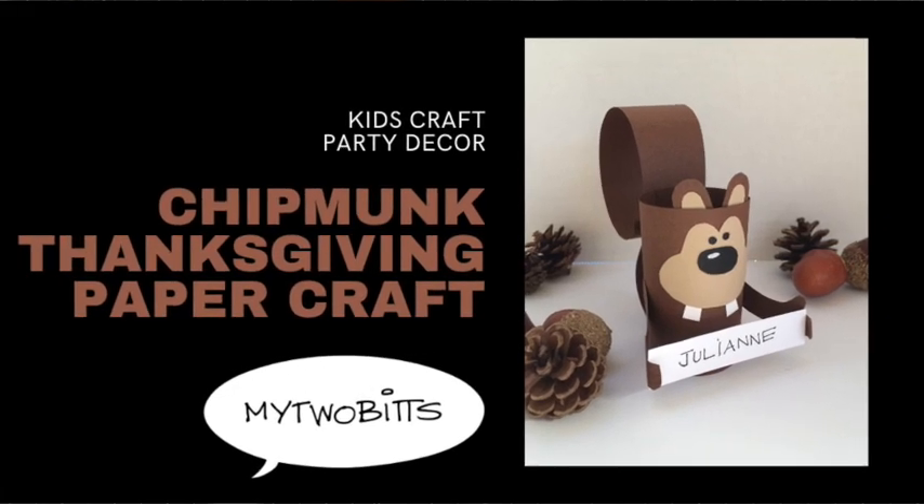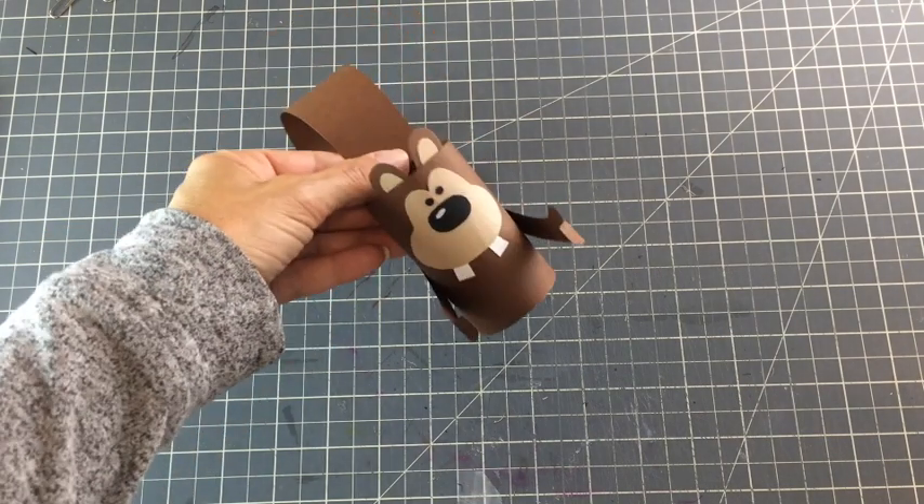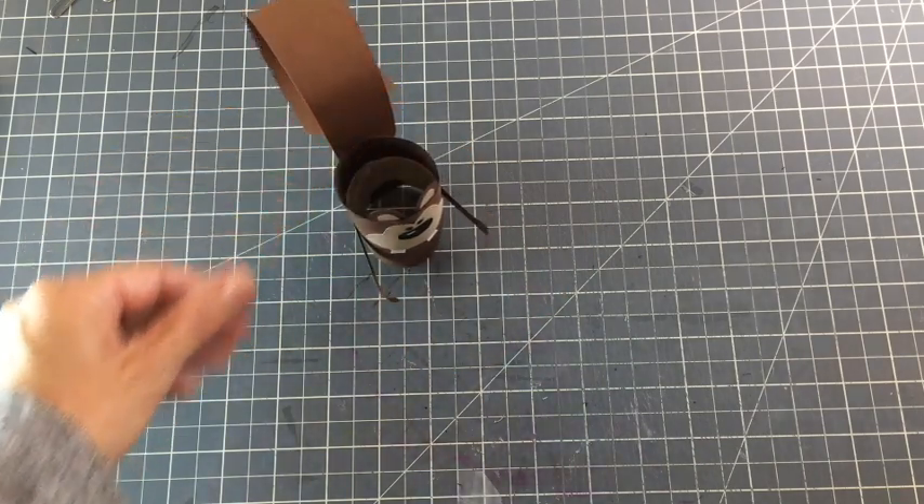Hi, I'm Laura Batante and this is my YouTube channel, My 2 Bits. Thanks for joining me today. Today we're going to make this really adorable little chipmunk, which I think is just perfect for Thanksgiving.